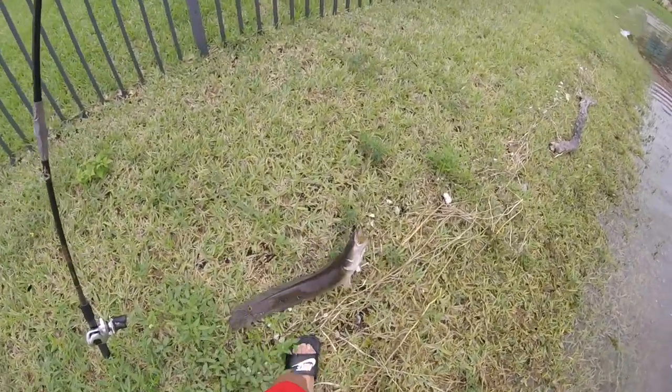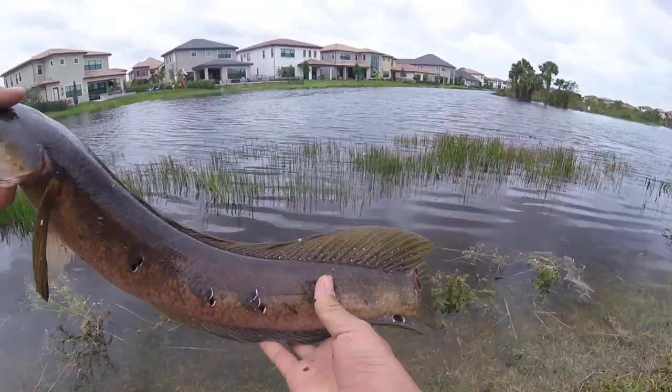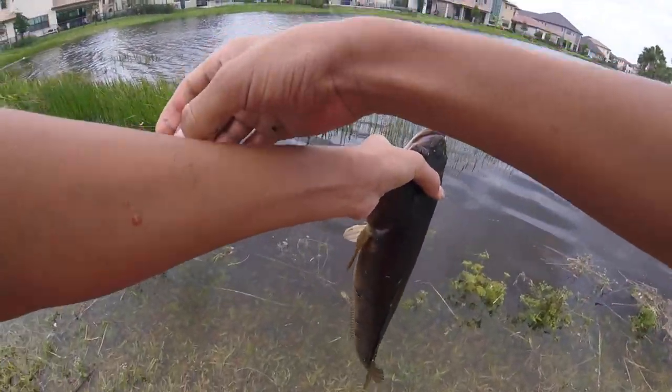There we go — first snake of the day, first little snake of the day. Probably about a three pounder, not too big.